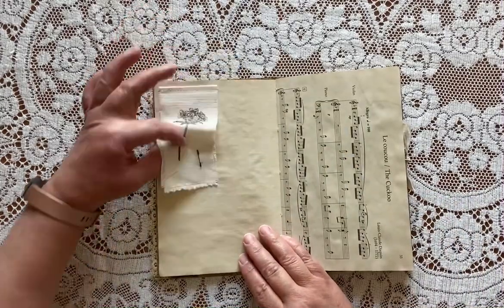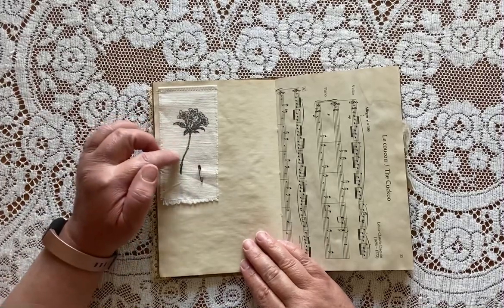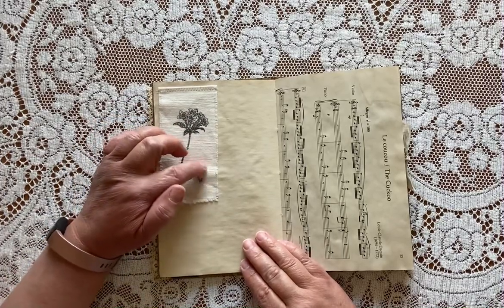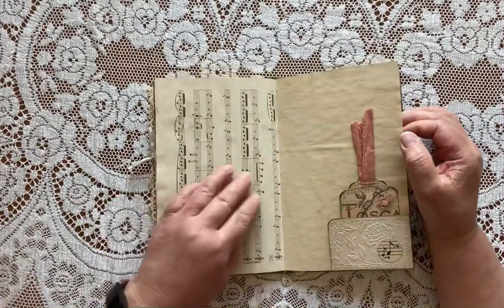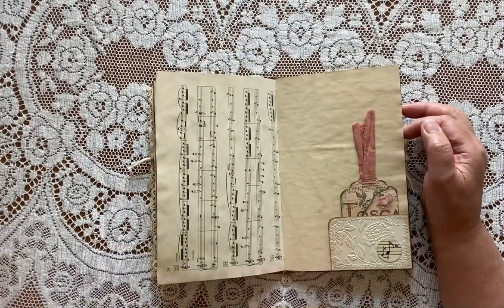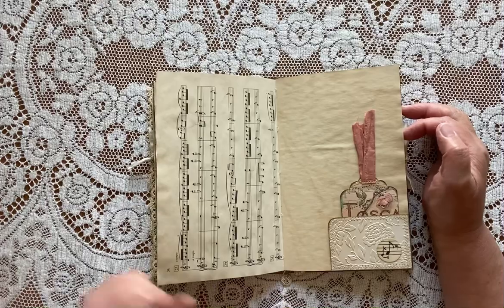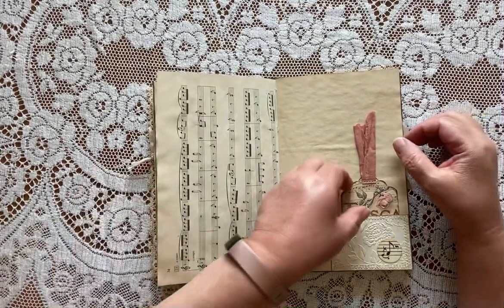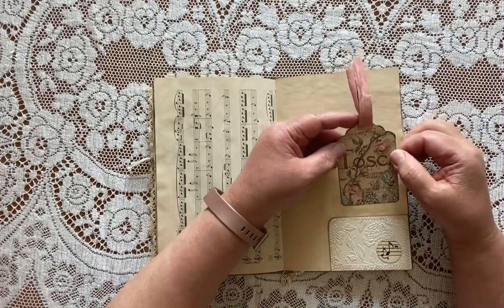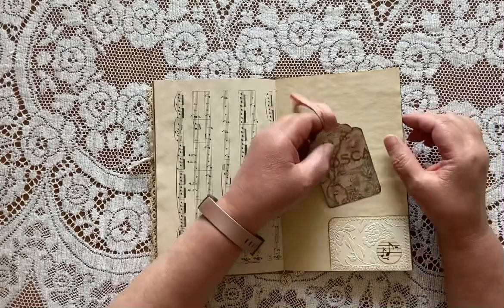This is a stamped flower image onto fabric with a little rusty safety pin there, a piece of coffee-dyed sheet music, more of the embossed card stock, and this is the original size of the one-inch circles that are in my shop. This is a tag from the Stamperia paper pack backed with coffee-dyed paper.